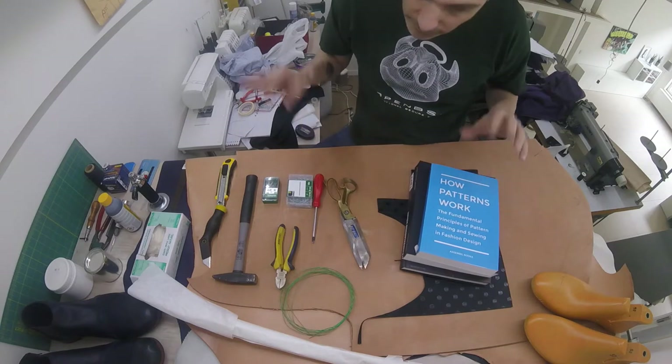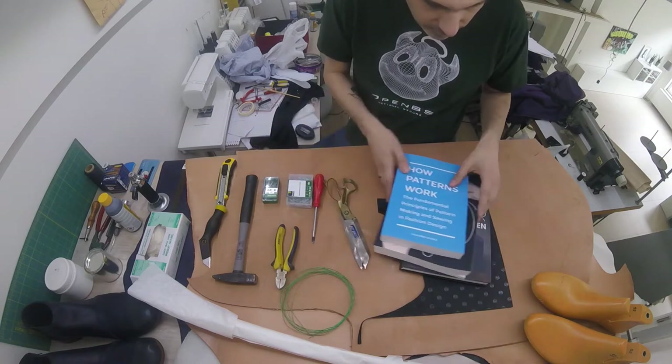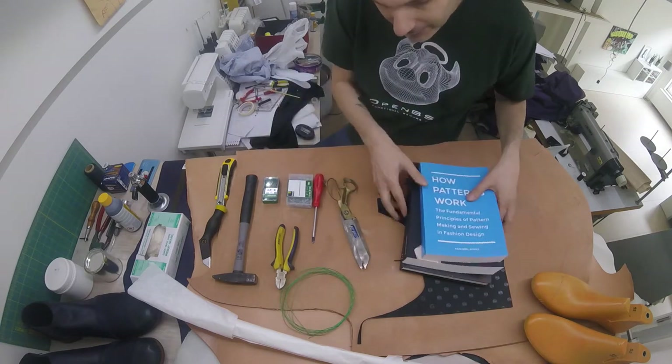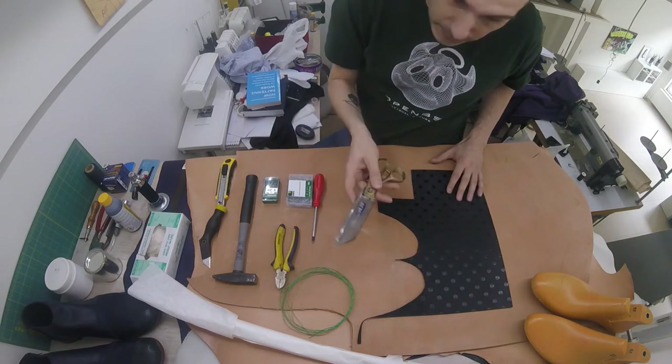These are all the things that are sort of like a school supply. Speaking of school, you're going to need a couple of heavy books — when we glue the heels, we're going to put some heavy books on them. You're going to need some scissors.